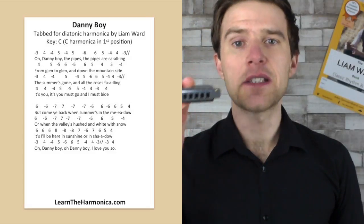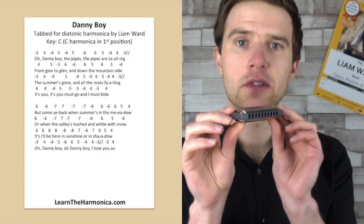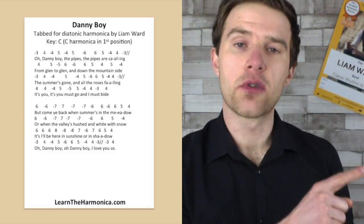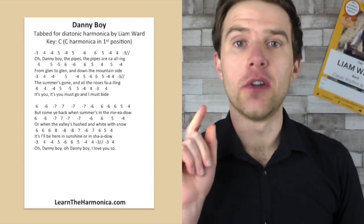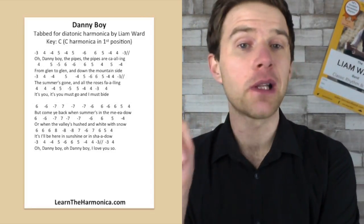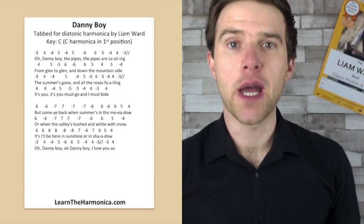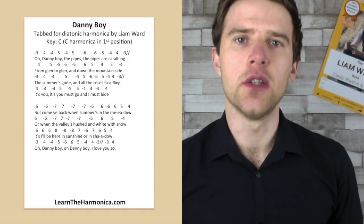What I mean by that is this is a Richter tuned harmonica — the most commonly available diatonic style tuning is called Richter tuning. Now there's been invented a version of that tuning called Paddy Richter which just has one note changed. You might be aware that the three blow and the two draw are the same note. On a Paddy Richter harmonica the three blow, instead of being that same note, is moved up a tone, and that would actually give you that missing note so you'd be able to play that whole line without bending. Check out Paddy Richter harmonicas — Brendan Power does a lot of them, and they're available from other companies now.